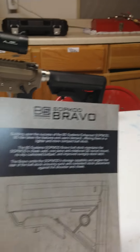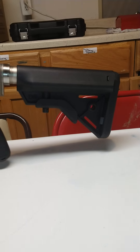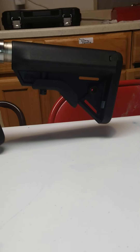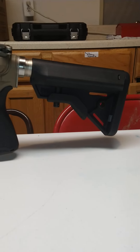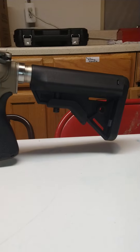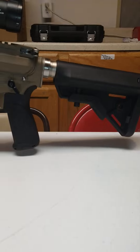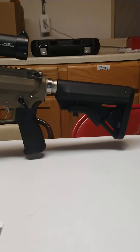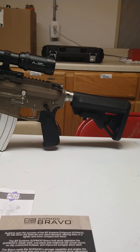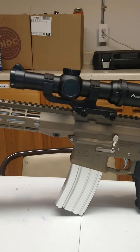I do have a B5 Sopmod Bravo stock. This is eventually going to go on an SBR I'm working on — actually I'm going to SBR the pistol from one of my previous builds, and replace this with maybe a Magpul PRS Light. I believe that's what it's called; it just came out recently and they showed it off at SHOT Show.